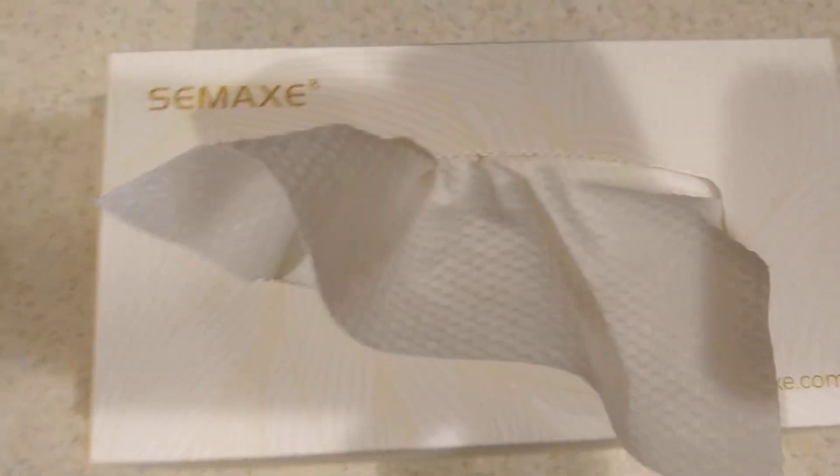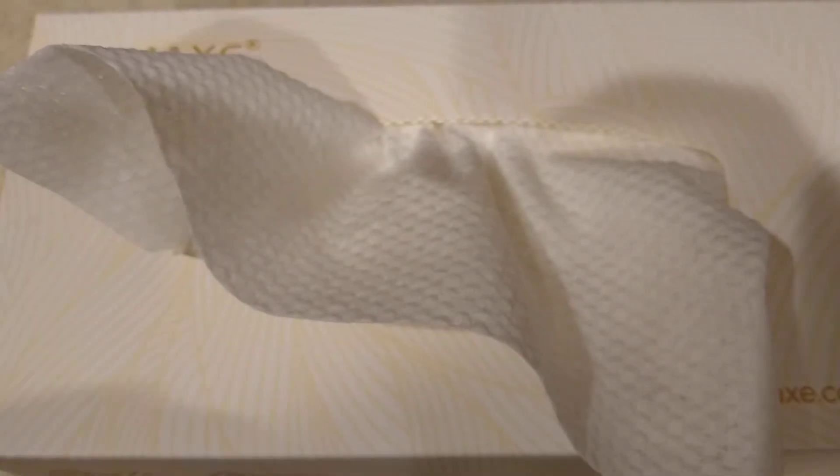This is my review of the Cemax cotton tissues. When you get it, it comes in a relatively plain cardboard box — it says right on there to recycle it, so that's fine.